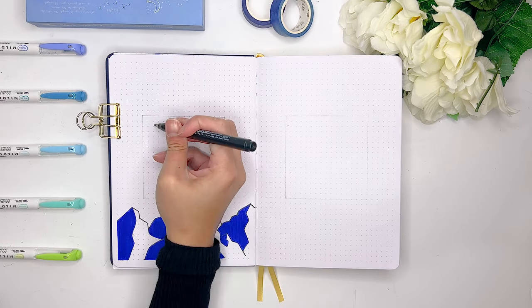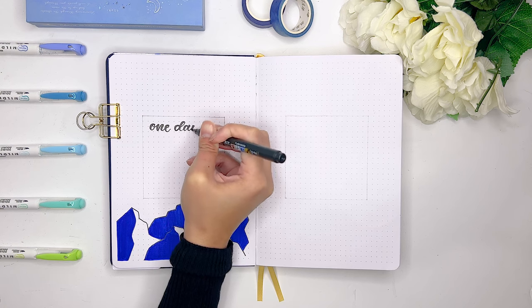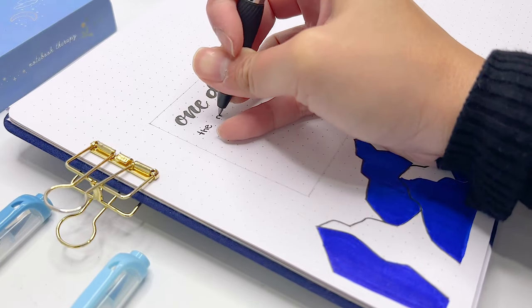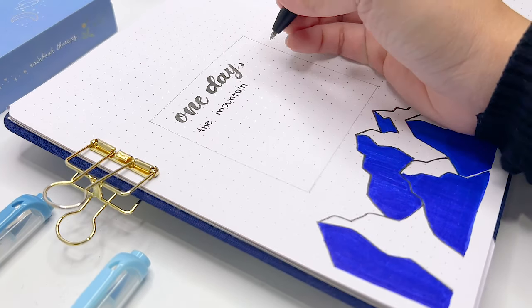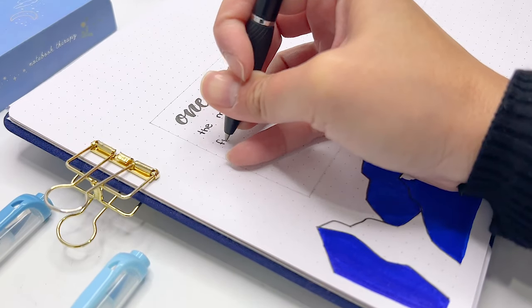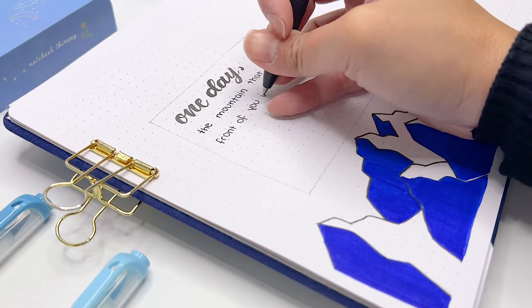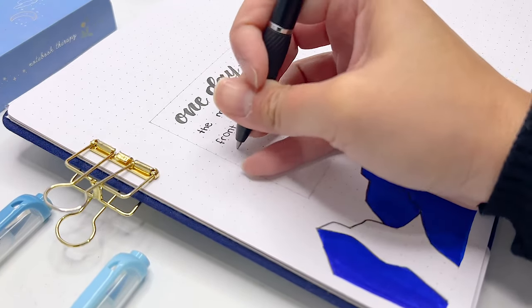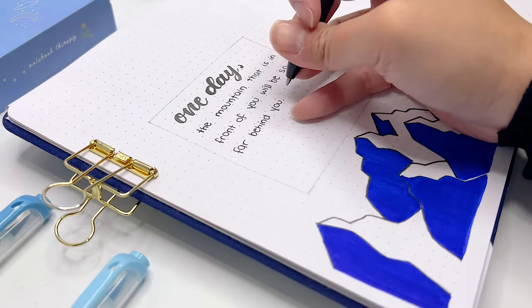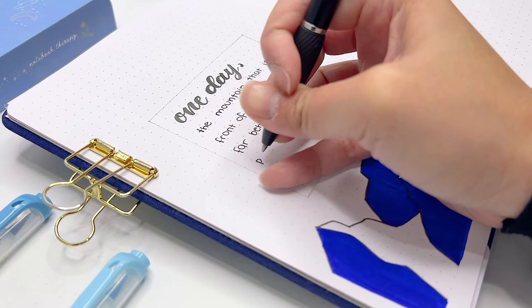For the actual quote itself, I decided to choose a quote from the book 'The Mountain Is You' written by Brianna Wiest. I really love reading her books because she talks about how you can understand your negative emotions better and what those negative emotions are trying to tell you. I love her books because she talks about how it's quite unrealistic for us to be happy all of the time, so instead of trying to run away from negative emotions, she talks about how you can lean into them and really try to learn what they're trying to tell you.